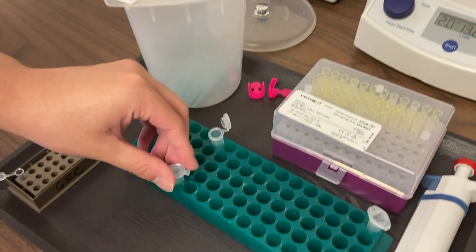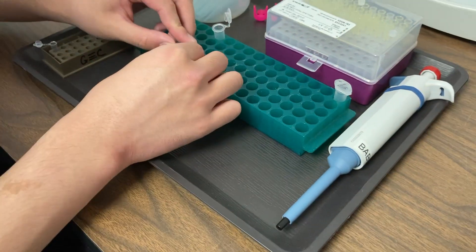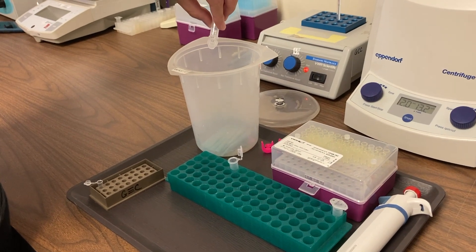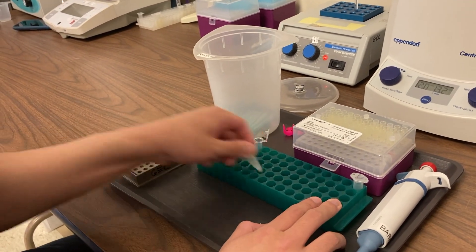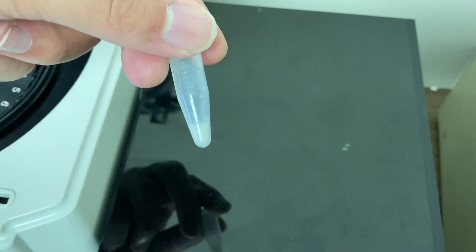What you're going to do next is pour off what's called the supernatant. The supernatant is the liquid on top of those cells — we don't need that anymore, that's just saline. We have about 50 microliters left on top of your cheek cells, and we're going to rack those cells to mix them up really well in the remaining bit of saline.